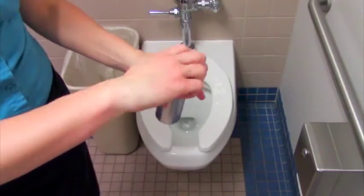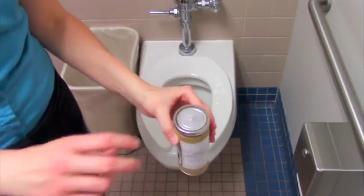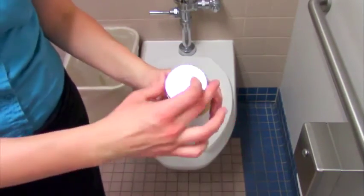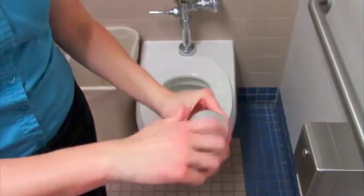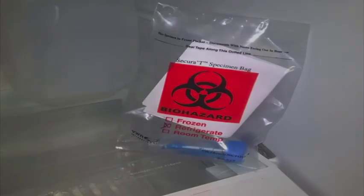Wrap the plastic container in the absorbent material and place in the metal container. Put the lid back on the inner metal container and place the metal container inside the outer cardboard tube. Do not write on the outside of the cardboard tube — this section will be completed by your local health department prior to shipping. Refrigerate your sample after collection if your local health department instructed you to do so.